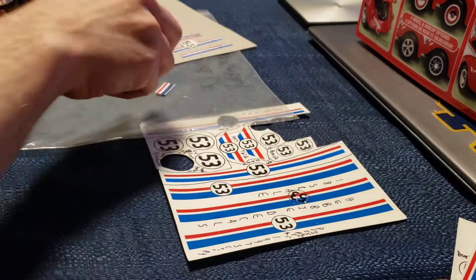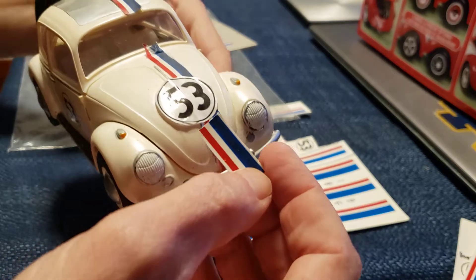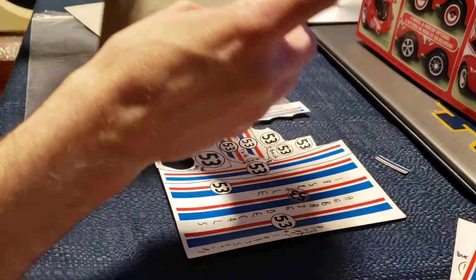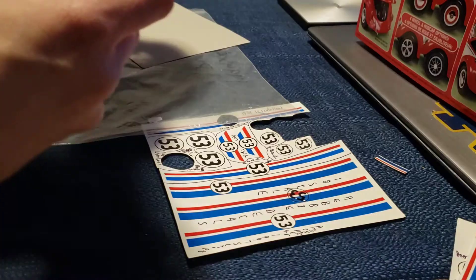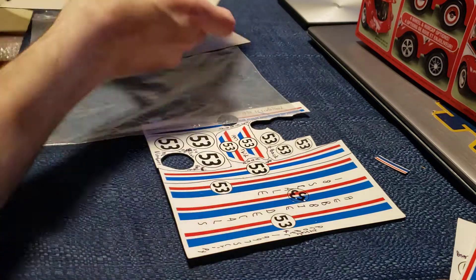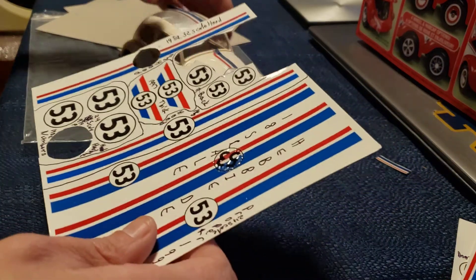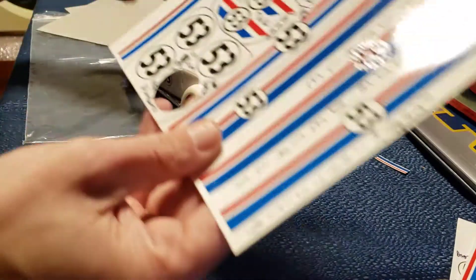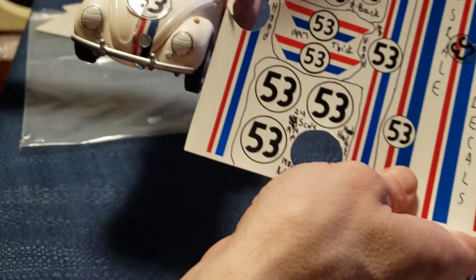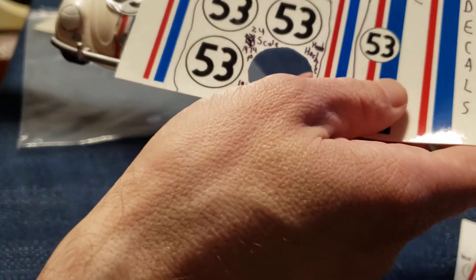It won't have to be colored blue this time. There's a remnant for a blue stripe if anything goes wrong. This hood number is a bit too small but it could fit for a door, and then you have the rest of the numbers. Let's compare the size — those circles there are good for the hood, it's the right size.